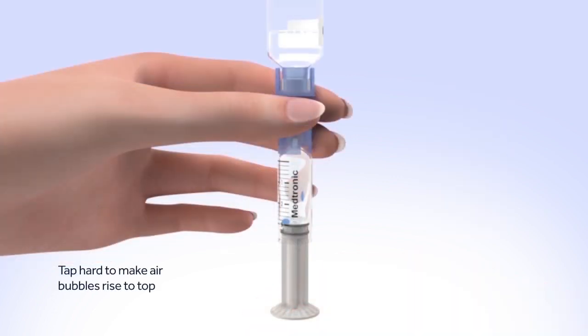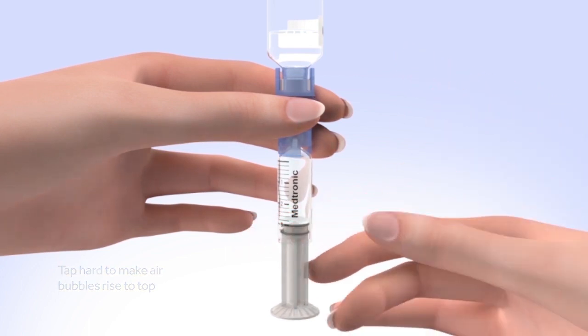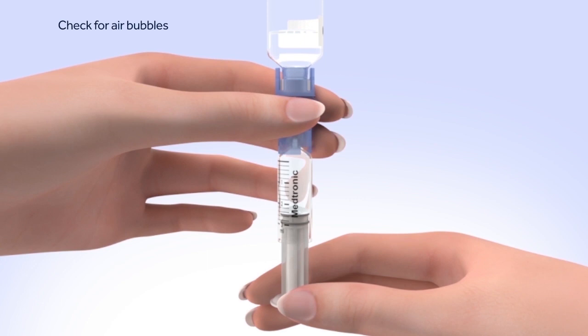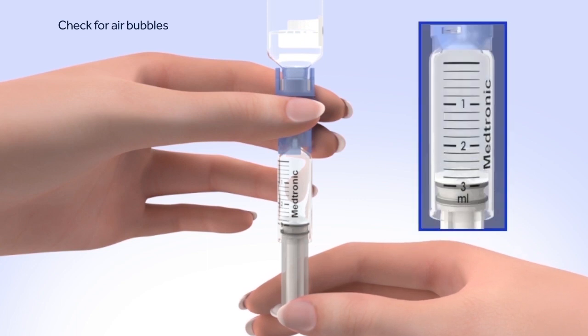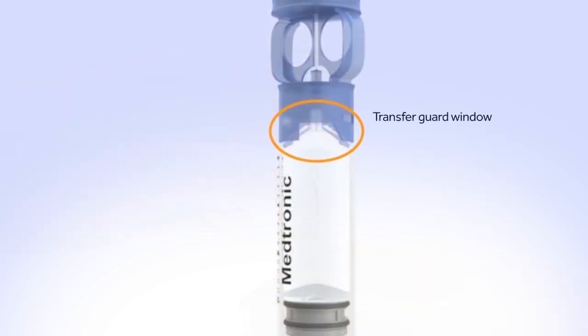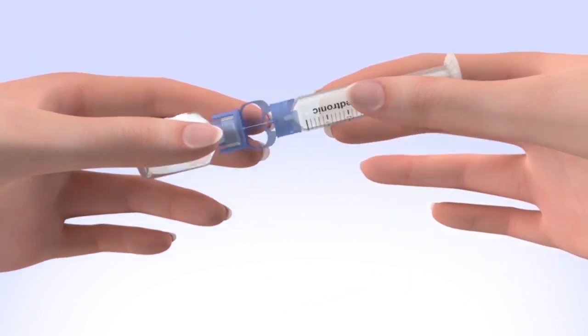Tap the reservoir hard enough to make the air bubbles rise to the top of the reservoir. Slowly push up on the plunger rod to move the air bubbles back into the insulin vial. Pull down on the plunger to fill the reservoir to the number of units desired. Repeat as needed until air bubbles are removed. Look in the window of the blue transfer guard to make sure no air bubbles remain. Any air bubbles the size of champagne bubbles are normal. To avoid getting liquid on the top of the reservoir, flip the reservoir over so the reservoir is on top.